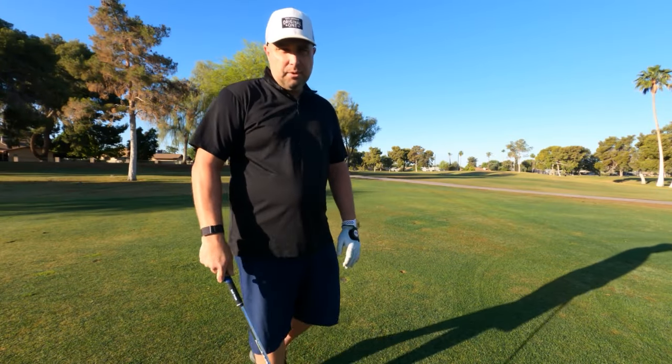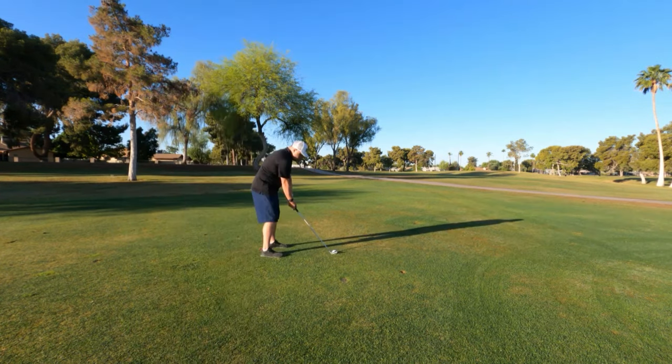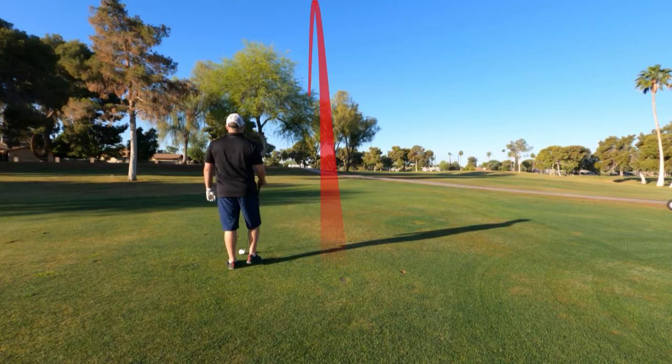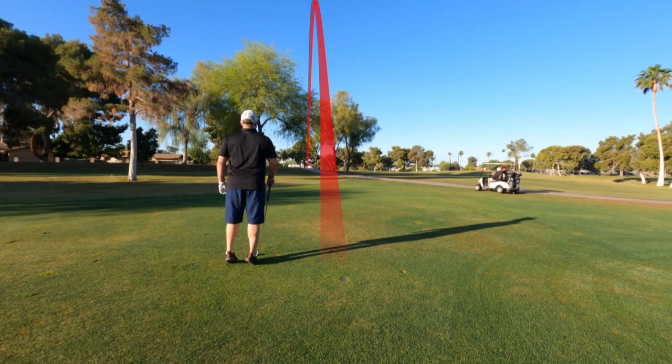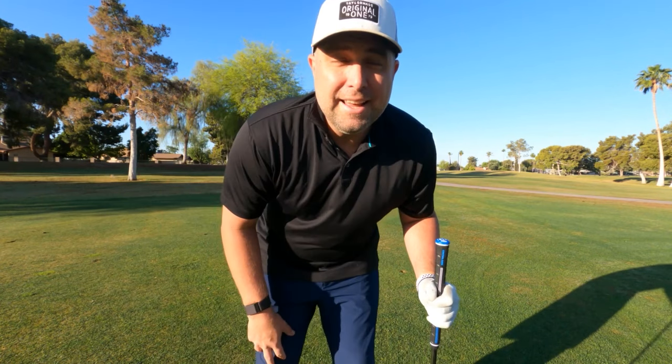I'm about 140 yards out, going to try the eight iron still getting used to my new irons and not sure of my distances. That looks like it was spot on — I'm on the green. Let's see where this ball landed and check out this new putter. We're going to be doing some accuracy putting, testing out the Greenwood putter versus my gamer which is a SeeMore putter, seeing how it feels, how it plays, and whether I can make putts with it.